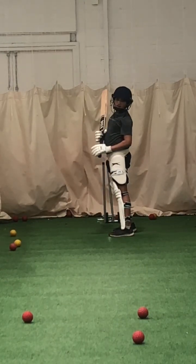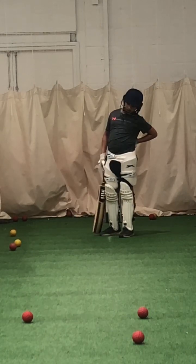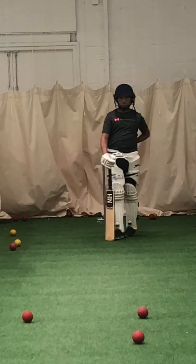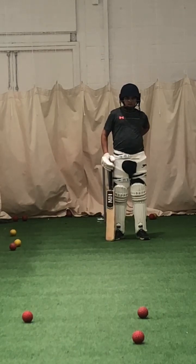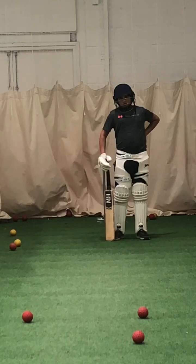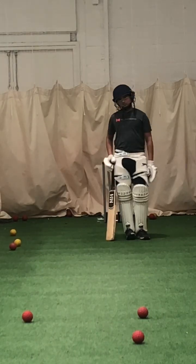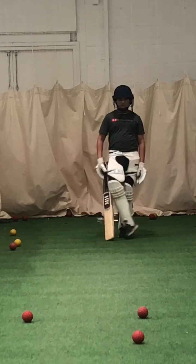Joel, what dictates whether you can drive a ball? What dictates whether you can drive it or you have to defend it? The length. That ball nearly hit the top of off stump, so there's nowhere near your front foot to drive. You're playing a big booming drive at it. Try and judge the length — you need to get your front foot closer to the ball, and once you get your left foot closer to it, you can drive it. Okay? Show me a couple more, then we're going to do some bowling.